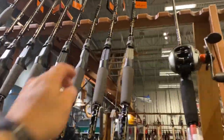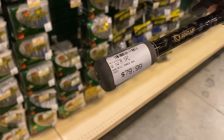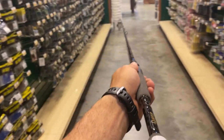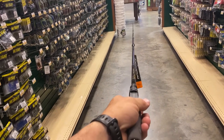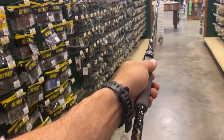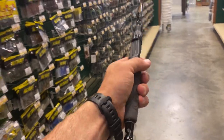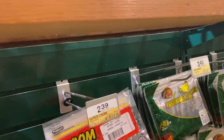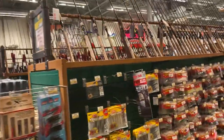Then Quantum - starting to get into some Quantums with the Bass Dance exclusive series. $80 for a six foot ten medium. It's got some good weight, nice guides. I think I would still go for the Abu Garcia Vendetta at this price in my opinion, but I've always liked Quantum. There's not a lot of them here, just those right there. And you're starting to get into your Ugly Stiks.